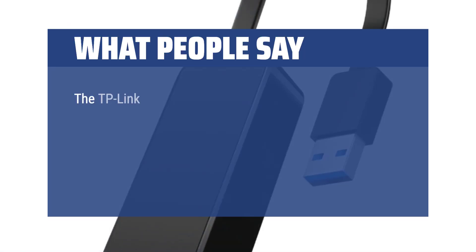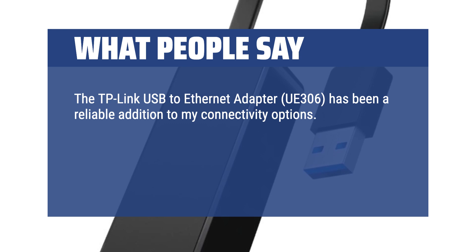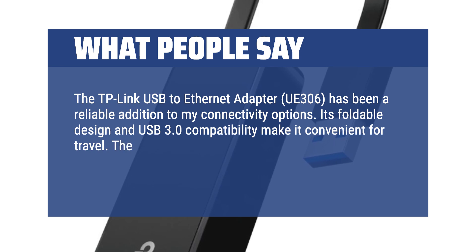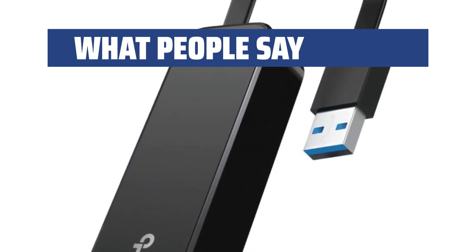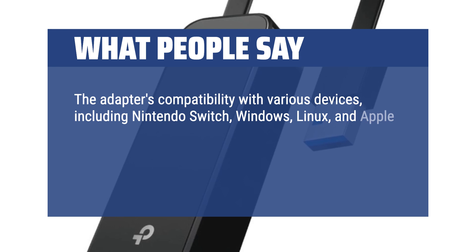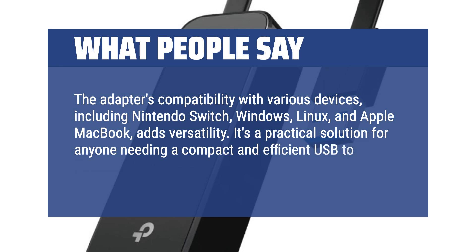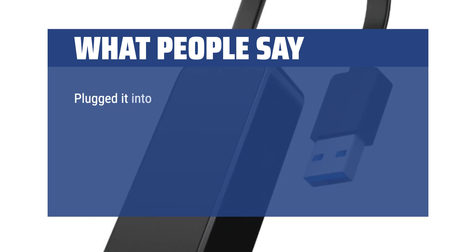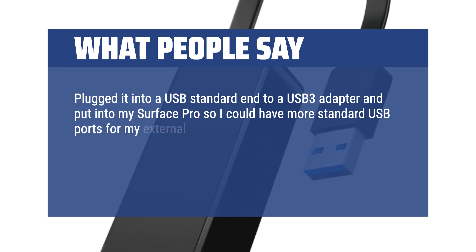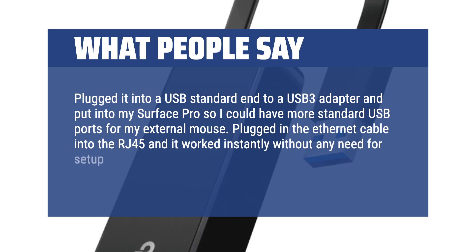What people say: The TP-Link USB to Ethernet adapter UE306 has been a reliable addition to my connectivity options. Its foldable design and USB 3.0 compatibility make it convenient for travel. The gigabit Ethernet LAN support ensures fast and stable network connections. The adapter's compatibility with various devices including Nintendo Switch, Windows, Linux, and Apple MacBook adds versatility. It's a practical solution for anyone needing a compact and efficient USB to Ethernet adapter. Plugged it in via a USB 3 adapter on my Surface Pro — it worked instantly without any need for setup or drivers.